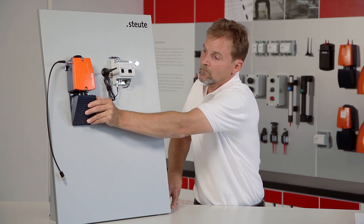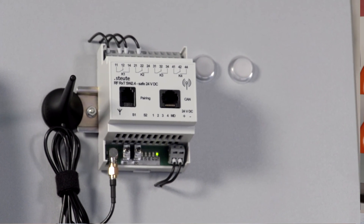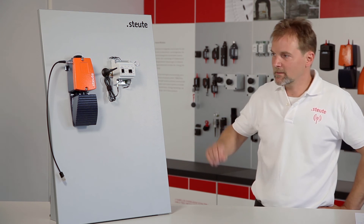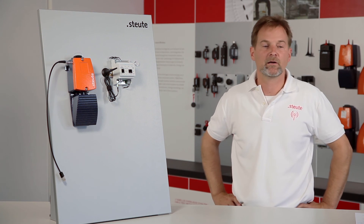If I now press the pedal, the wireless signals are reliably transmitted to the receiver. This was a successful demonstration of pairing between a wireless foot control and a wireless receiver plus their subsequent operation.